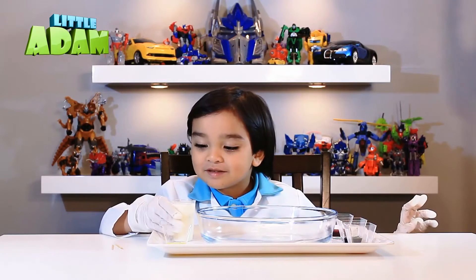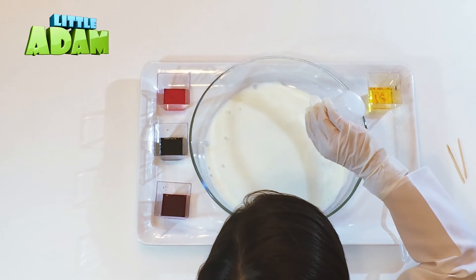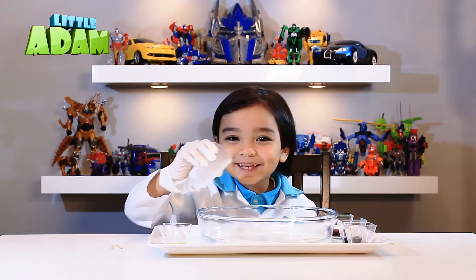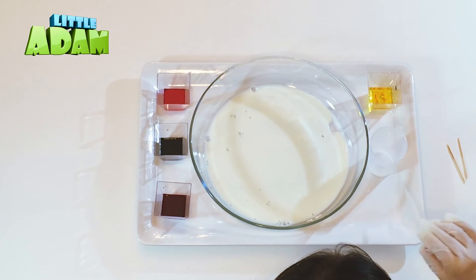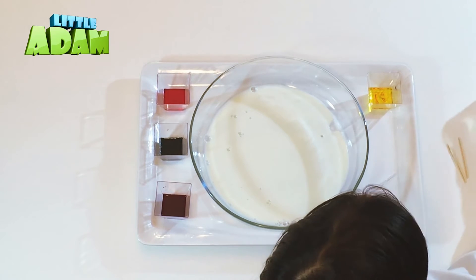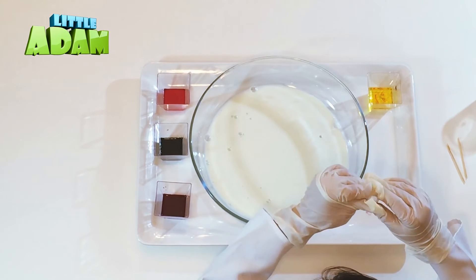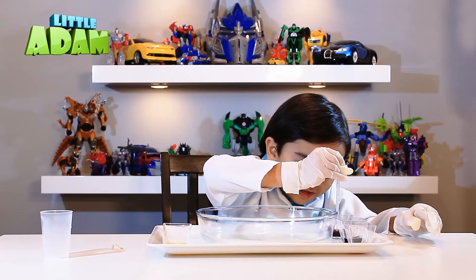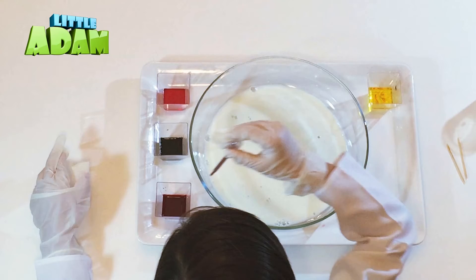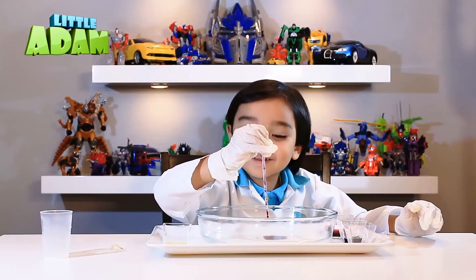Let's pour the milk inside the bowl. Now we take the blue to the inside. Now we take this one and we squeeze it first. Then we take it all up, and then — whoa! Awesome!